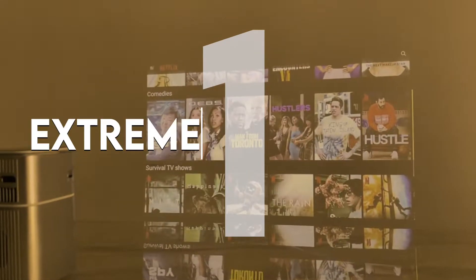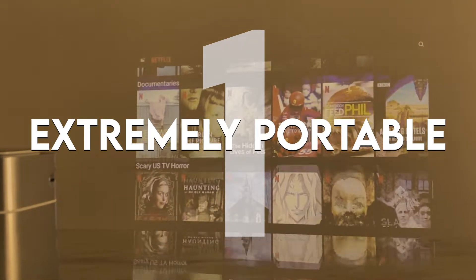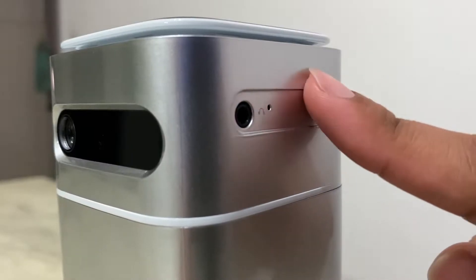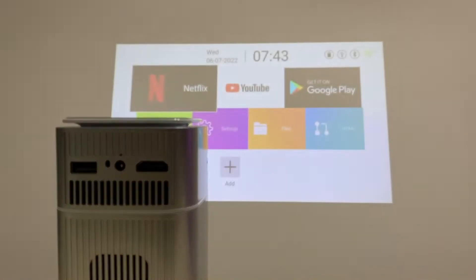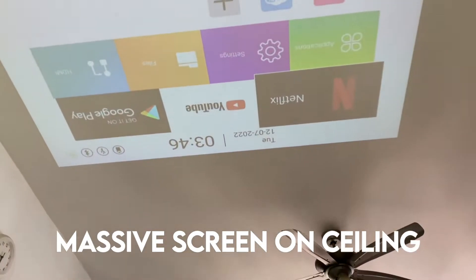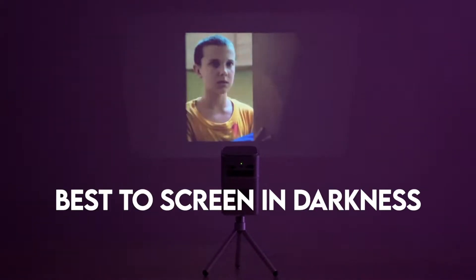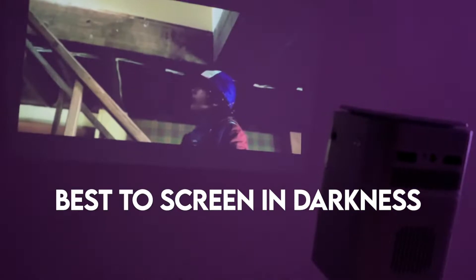Number one: portability. It's a portable solution for cinema lovers. Look at the size of this — it weighs not more than half a kilogram. On and play anywhere, even on the ceiling. It's best to screen in darkness for that movie theater ambiance.